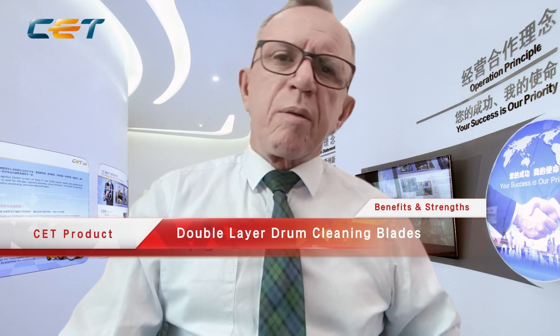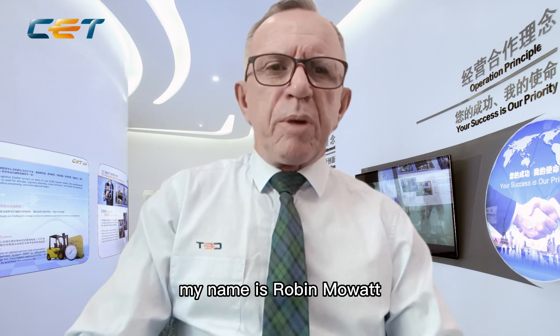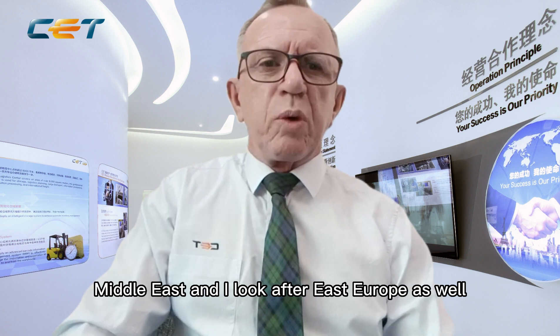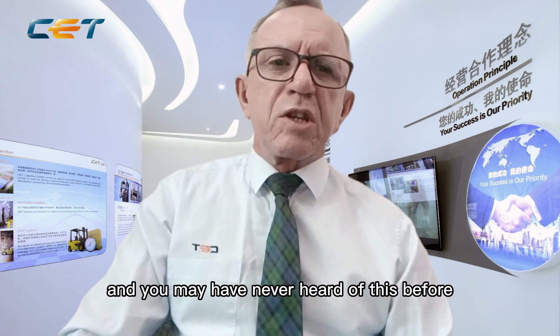Good day ladies and gentlemen from wherever you may be viewing this around the world. My name is Robin Moat, I'm the General Manager and Regional Sales Manager for CET Group Africa Middle East, and I also look after East Europe. Today we're going to cover some new technology that you may have never heard of before.